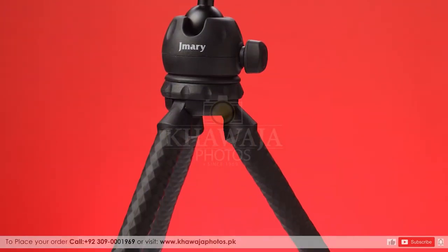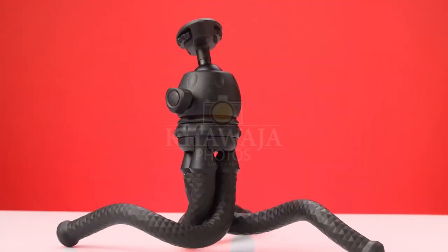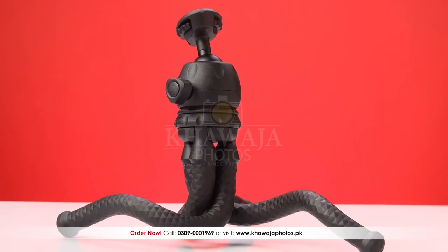Jamari MT25 is a solid and versatile product. You can balance your phone or camera perfectly on any uneven surface, and you can mount it anywhere with the MT25.